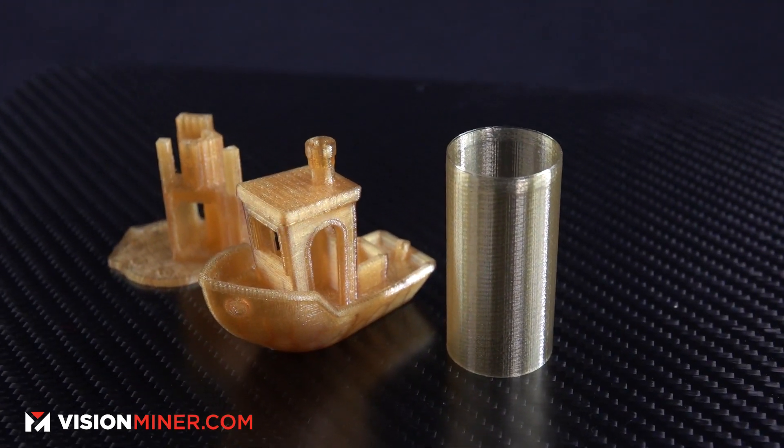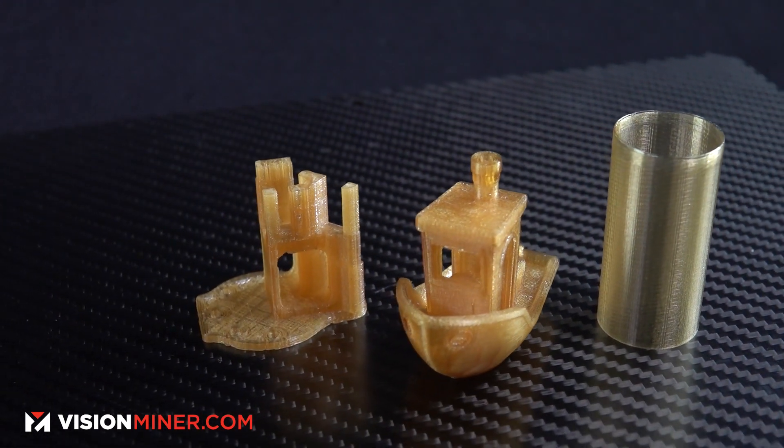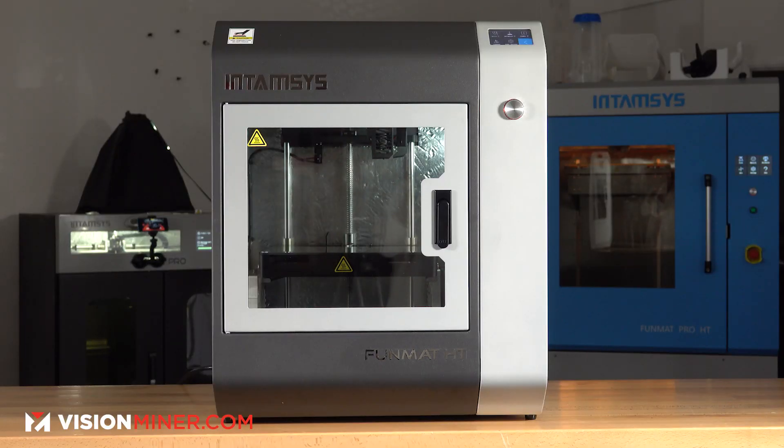So far 1010 has won most of those — it's lighter, goes up to higher temperatures. But 9085 is easier to print, which makes your life simpler. If you're printing on something like the Funmat HT where the chamber only goes up to 90°C and you're not reaching that 180–200°C range, then 1010 is way harder to print — you might want to stick with 9085, especially as you get taller parts.